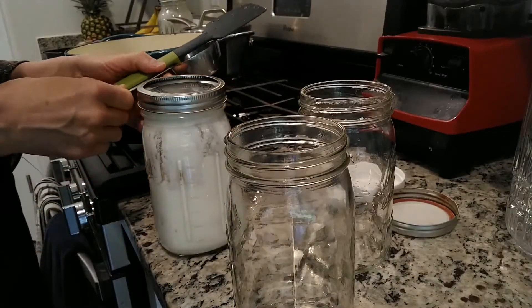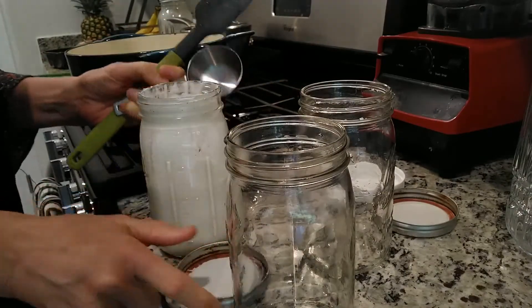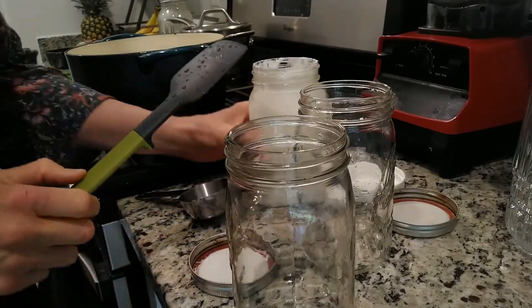So while that's heating, I'm going to put it into two jars since I'm doing a half gallon. I'm going to take one third of a cup for each jar.